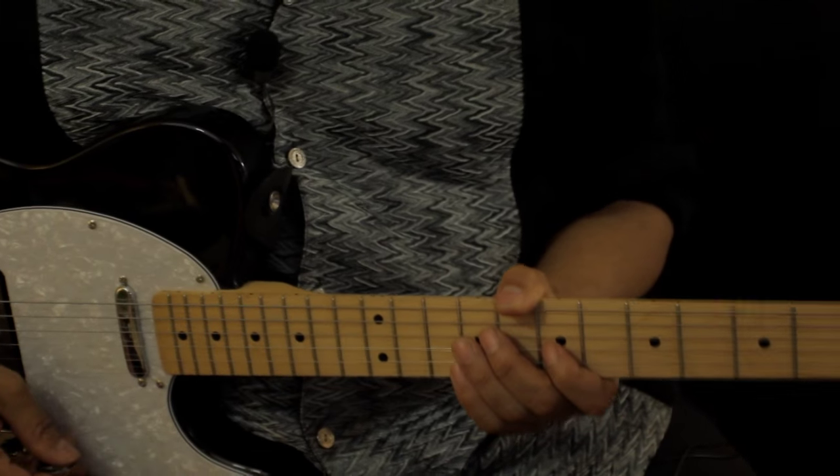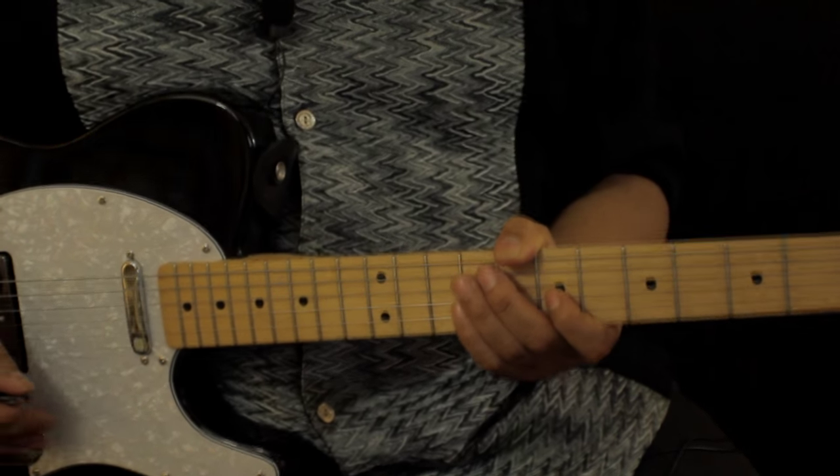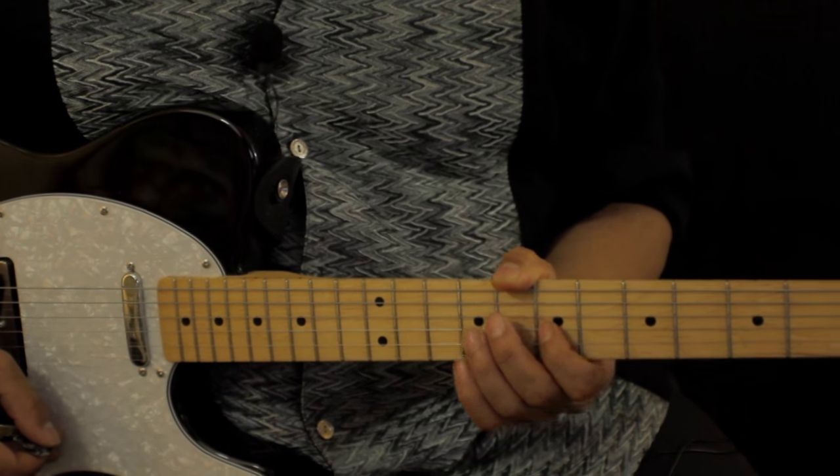Greetings out there in YouTube land. This is Morris Mann. As always I thank you guys for coming to my channel, and today we're gonna do another How to Play — and the selection today is Redbone's 'Come and Get Your Love.'